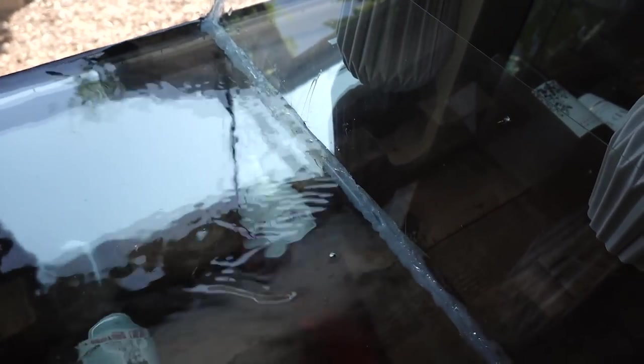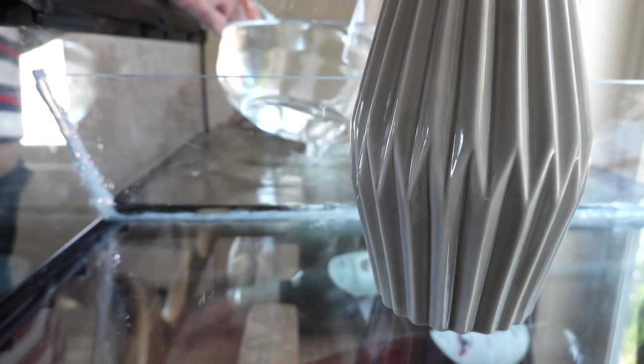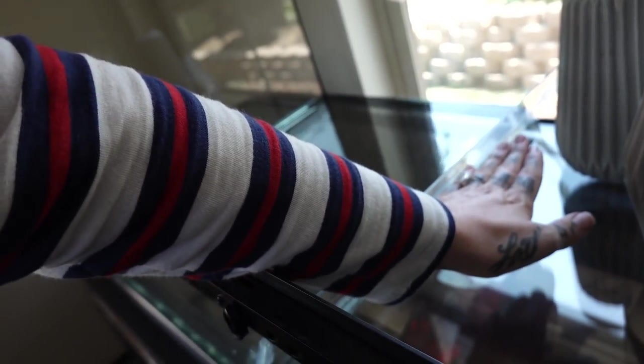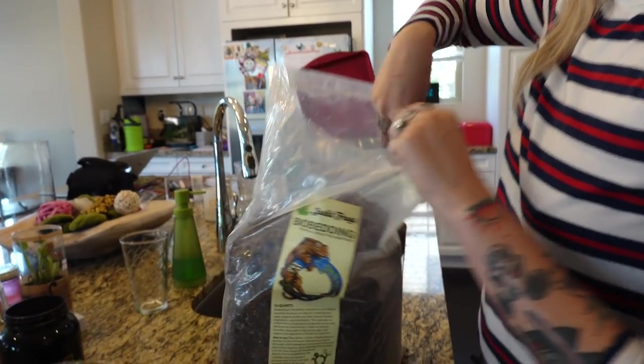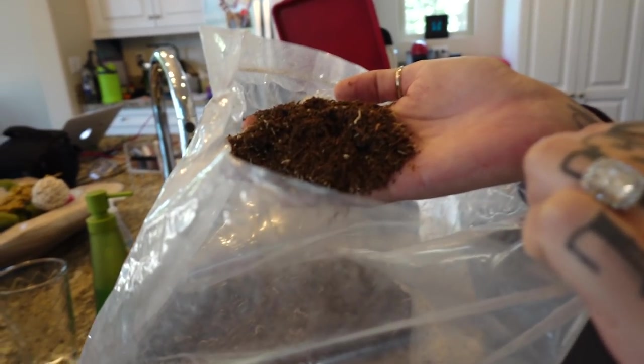It's been a couple of days. I need to test this out and see if it's going to leak before I put the soil in. So far so good. I'm thinking I need to put the soil in because water is quite heavy on the divider — with the soil on the dirt side it'll help hold it up. This is bioactive bio bedding tropical bioactive substrate from Josh's Frogs. It's got all sorts of natural stuff in it.